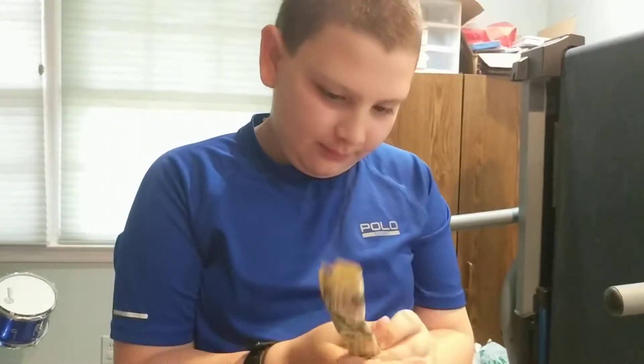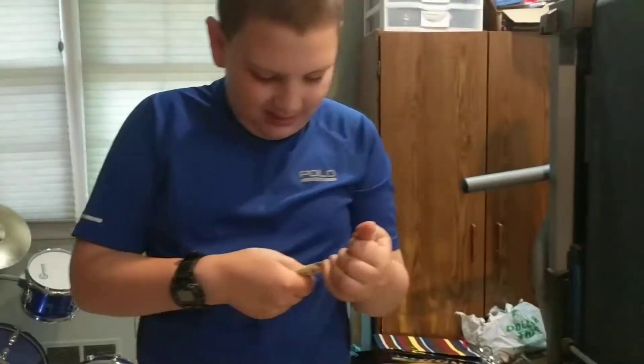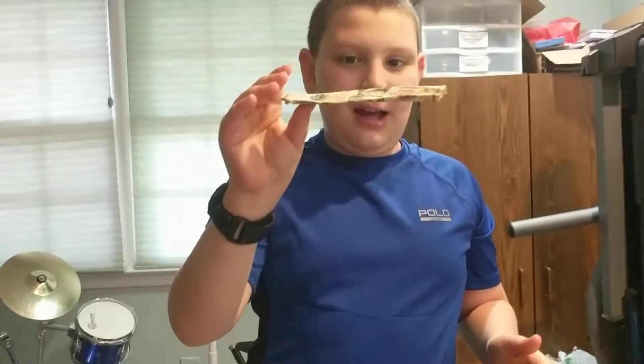Of course, you're using a Hamilton. And then I fold it up and then I...